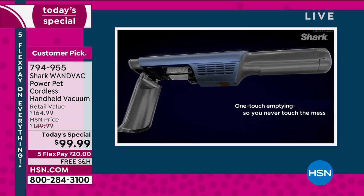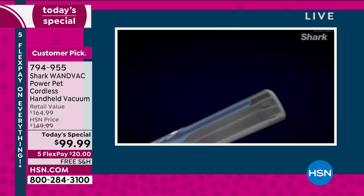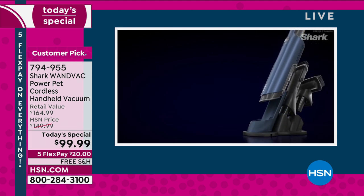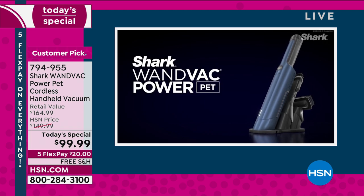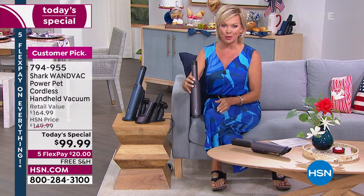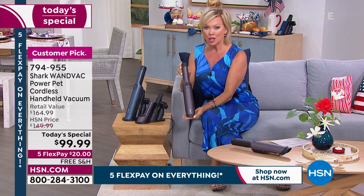Not only can you empty everything you pick up every time you use it, there's a filter that you never have to replace. You can wash it if you decide to. It's got two attachments housed right on the charging base, so you never have to worry where an attachment went. It's right there. This is the purple color, which is brand new — one of the options. The blue is the other.